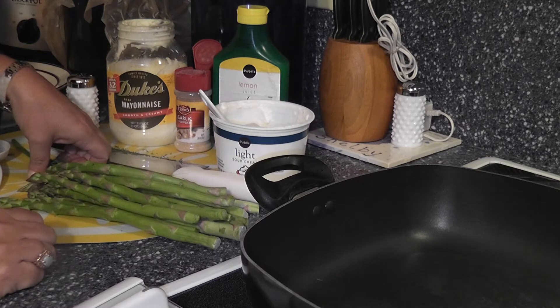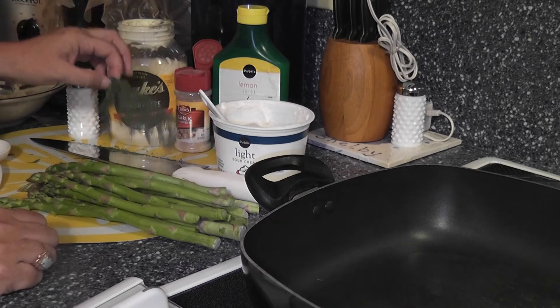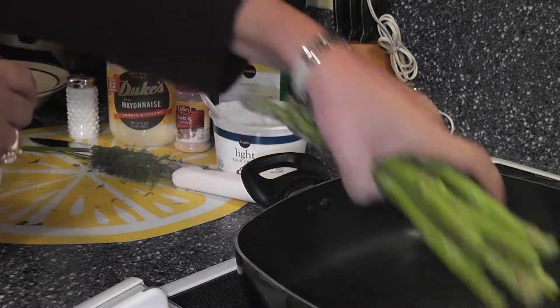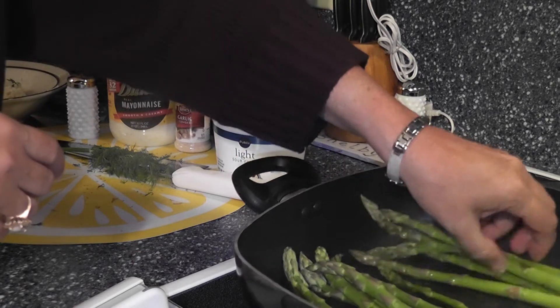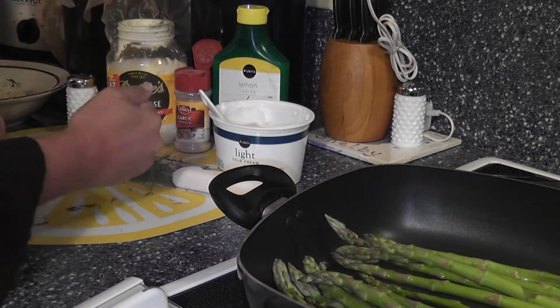Dill — you're going to do a teaspoon of fresh dill. And I'm boiling water here. We're going to quickly blanch this, so I'm going to throw this in. While I continue to talk, let it cook. We just want it tenderly crisp, which is basically what blanching is.